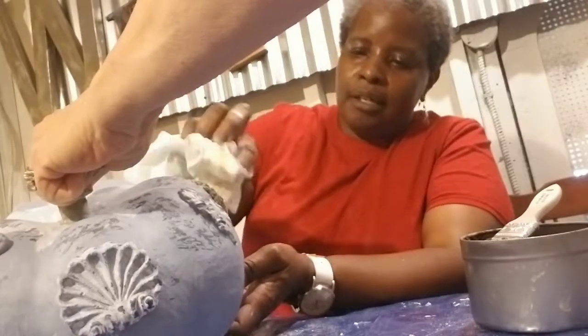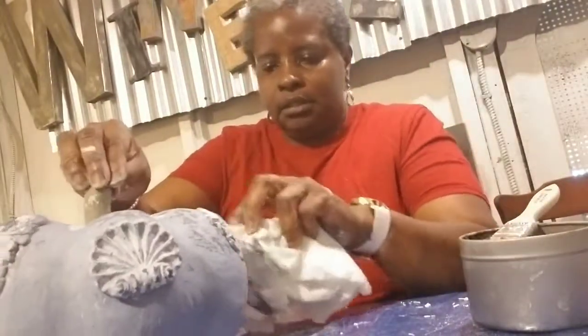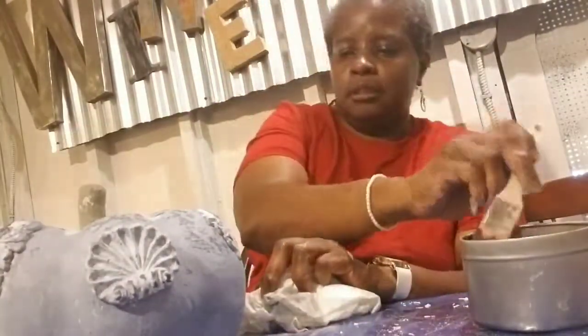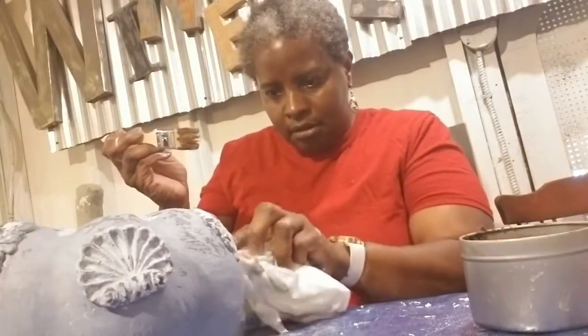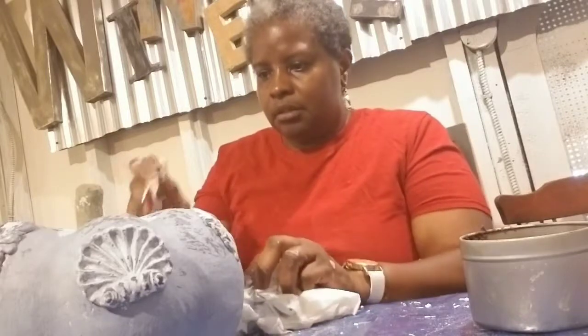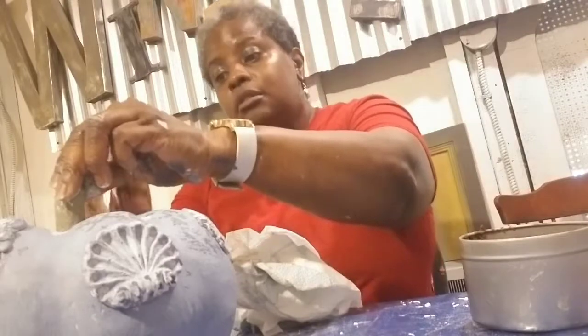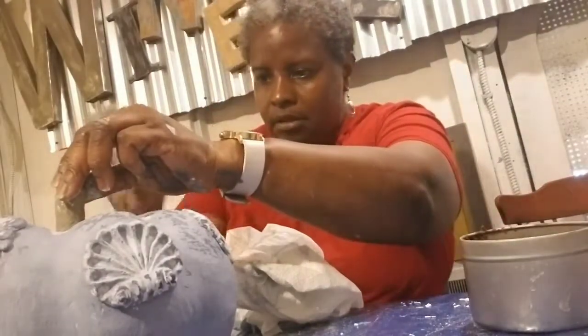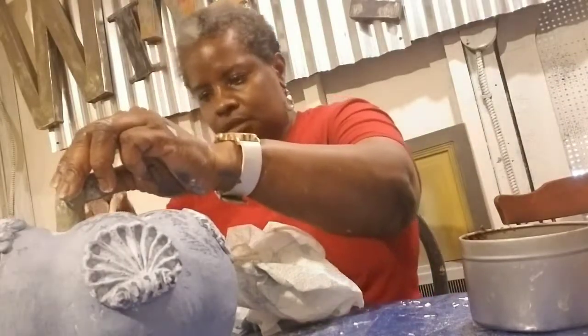Using the towel, just kind of wipe back some of it. See how the wax stays in the details. When we're done with the molds we can come in and go over the rest just to give a little depth and shadow to the pumpkin. You can also go back in with white wax to highlight the raised parts - it just gives you highs and lows.